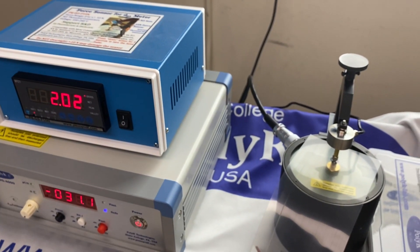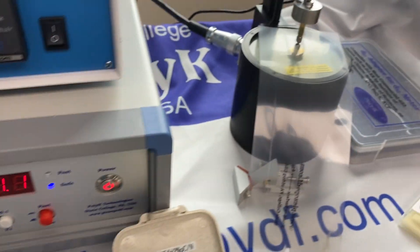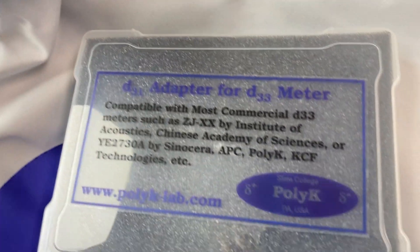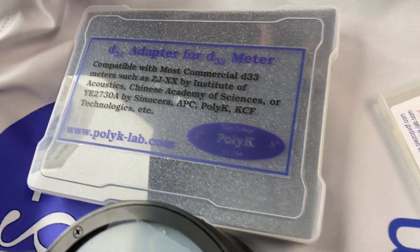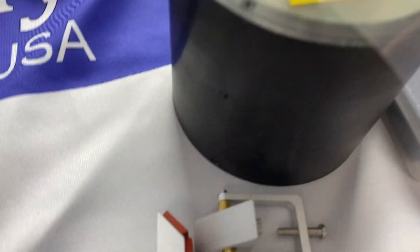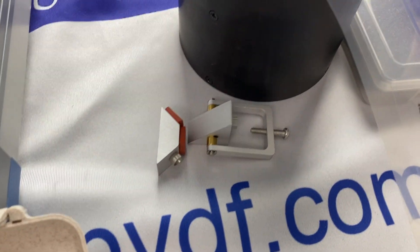So that's how to use the piezoelectric D33 meter. In a few minutes we can also show you how to use the D31 adapter to measure D31 of ceramic — though note it's not a full-field measurement, you can only measure D31 of rigid ceramic. We also have a D15 adapter that can be used to measure the shear mode of piezo ceramic. Thank you.